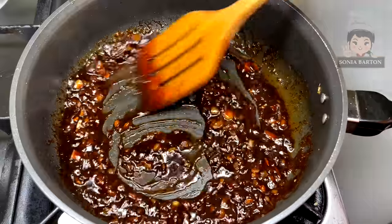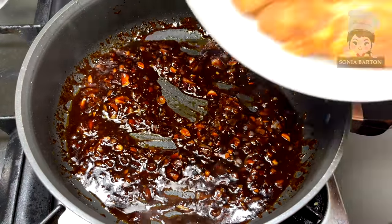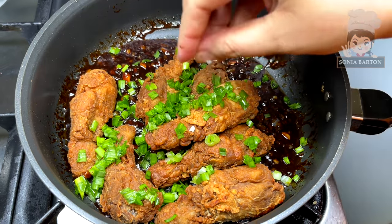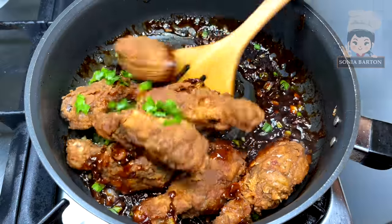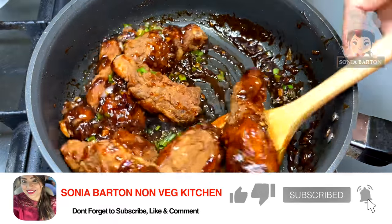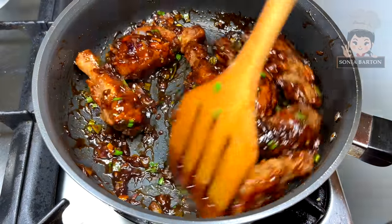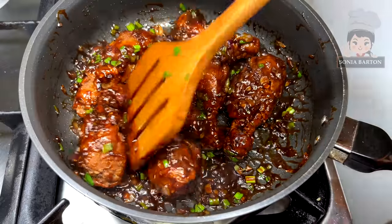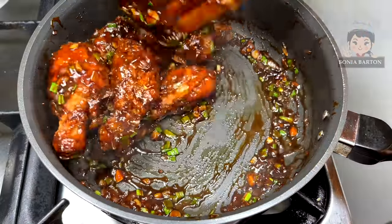Mix and then add the crispy drumsticks and spring onion greens, and mix just a little bit. Remember not to over-toss the drumsticks, because if we keep them in the pan too long, the crispy coating will go soft. So flame off, then coat the drumsticks in the sauce and serve warm. This is a thick coating on the drumsticks, which is very delicious.